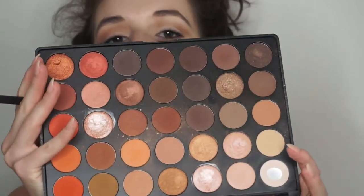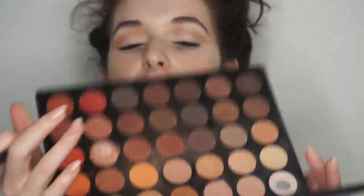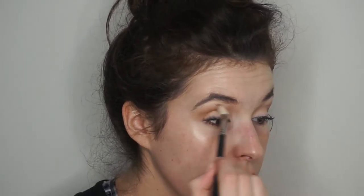Going in with the Morphe M441 brush. There's a nice orangey shade right here — I'm gonna take that orange shade and just make it a little bit warmer in the crease.